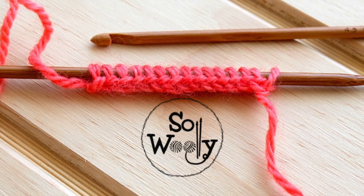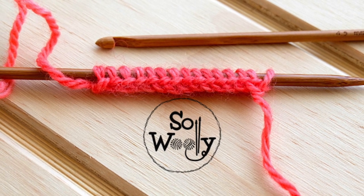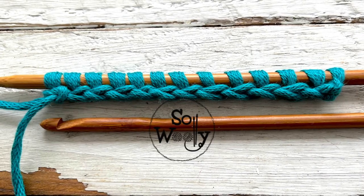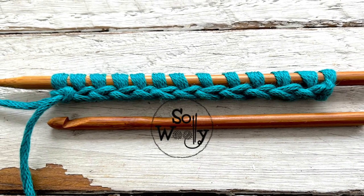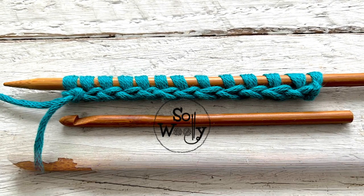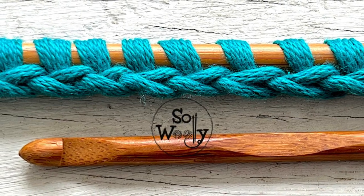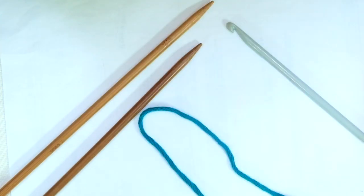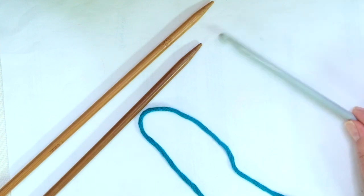Hello, my little woolly! In today's tutorial we are going to learn how to cast on stitches in a different way — actually it's my favorite way of casting on stitches, especially when I am knitting in the round. It's perfect for a sweater, a hat, a cowl, etc. The only extra thing you will need is a crochet hook.